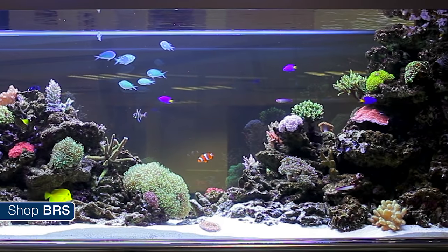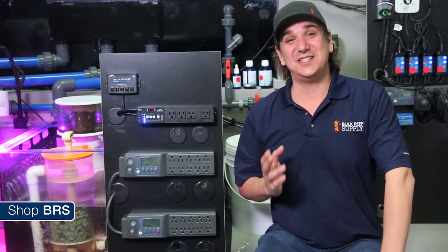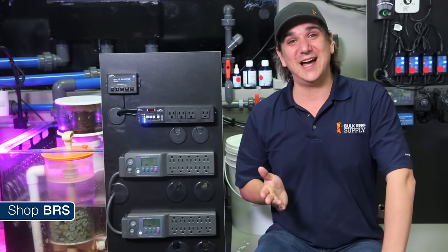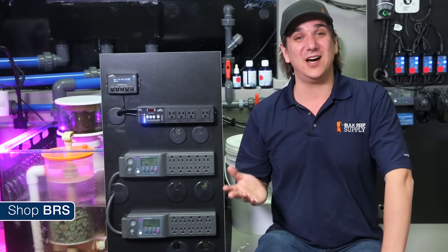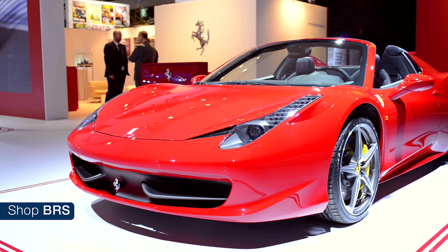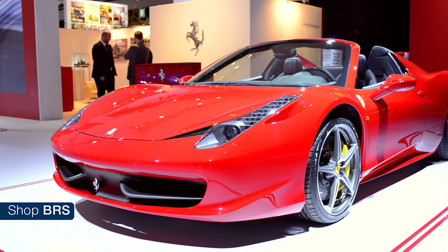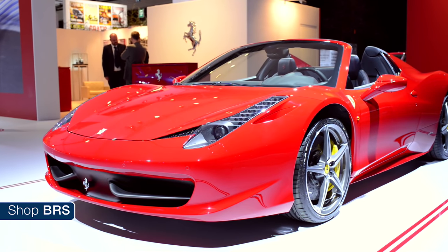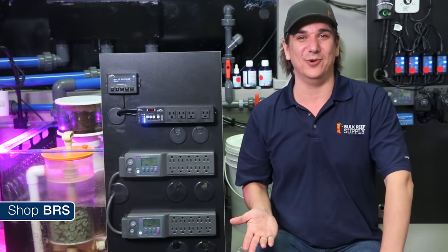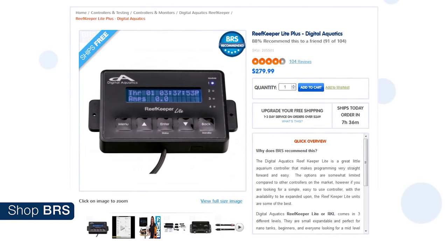All this is pretty much a game changer for many people, so who is the reef keeper for? There are really two distinct groups of reefers that the reef keeper serves great. First, those that simply have no desire to spend $500 to over $1,000 purchasing and accessorizing their aquarium controller. Just because most of us would like a fancy Italian sports car and everyone who owns one will tell you how awesome it is, that doesn't mean we have to spend all of our expendable cash buying one. The reef keeper basic can be had for just over a hundred bucks and the plus into the two hundreds.